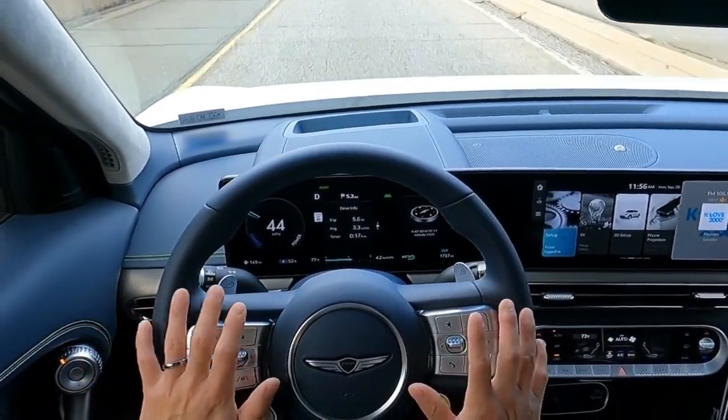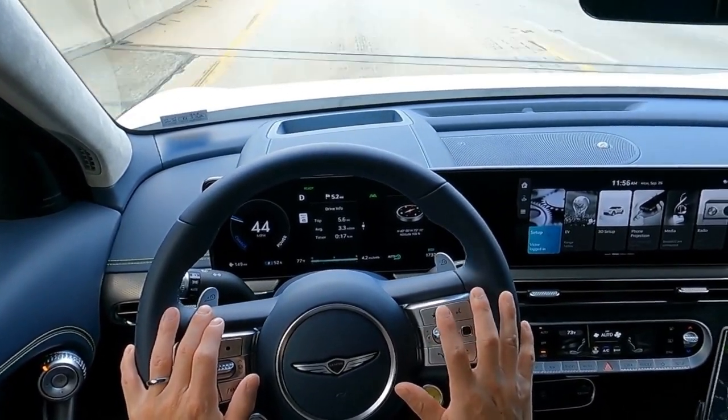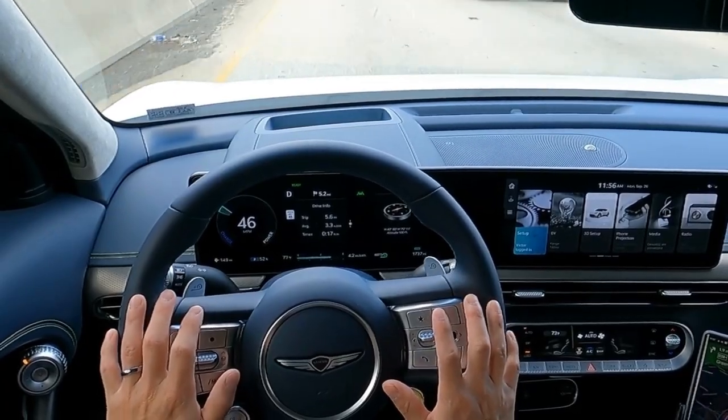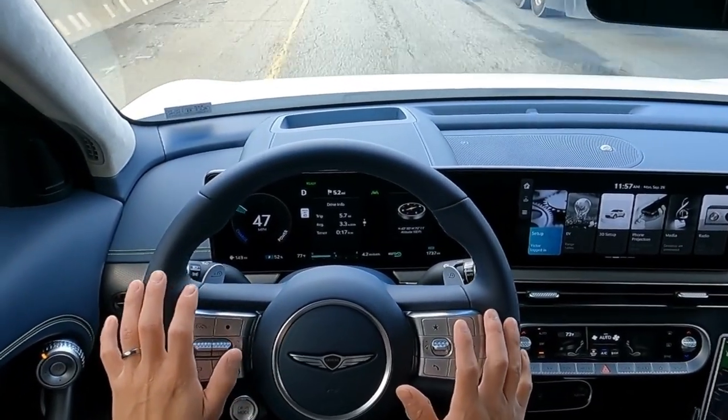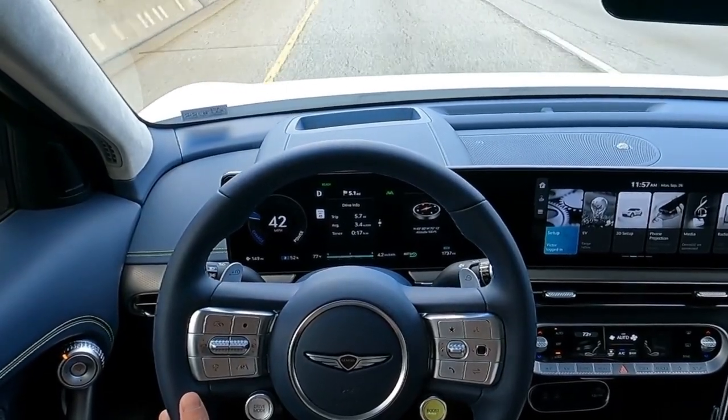Anyways, I hope this breaks down for you what this system can do — what the driver's display can do, what the view modes look like, and how to access it all. If you have any questions, feel free to reach out. Thanks for watching. See you guys in the next one.